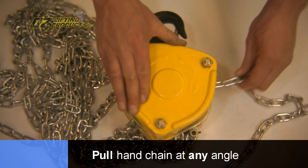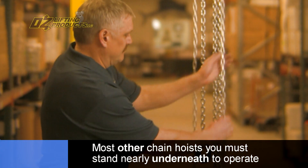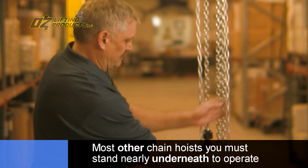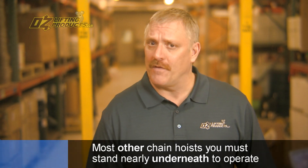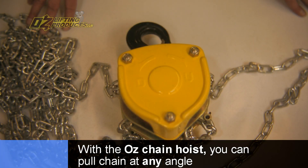One great feature of the Oz Chain Hoist is the ability to pull the hand chain off at any angle. With a typical chain hoist hanging in a vertical position, you have to be very close to the hoist and virtually straight underneath to pull the hand chain. But with the Oz Chain Hoist, as I'll demonstrate, you can pull off at any angle. In fact, you can be above the hoist and still run it.